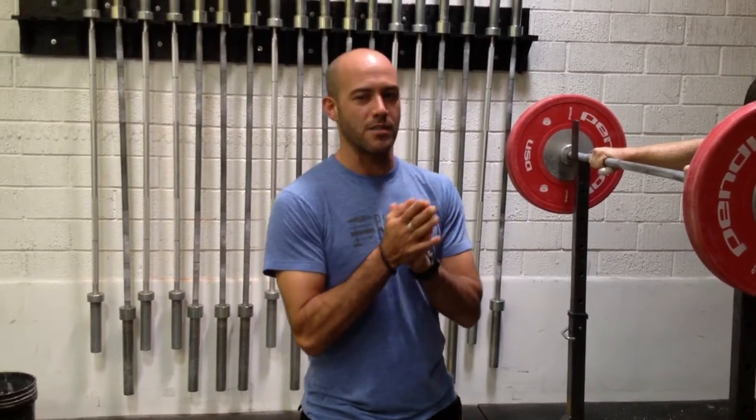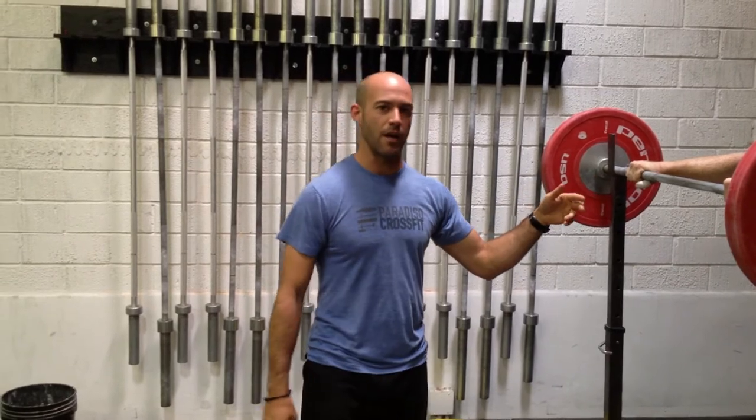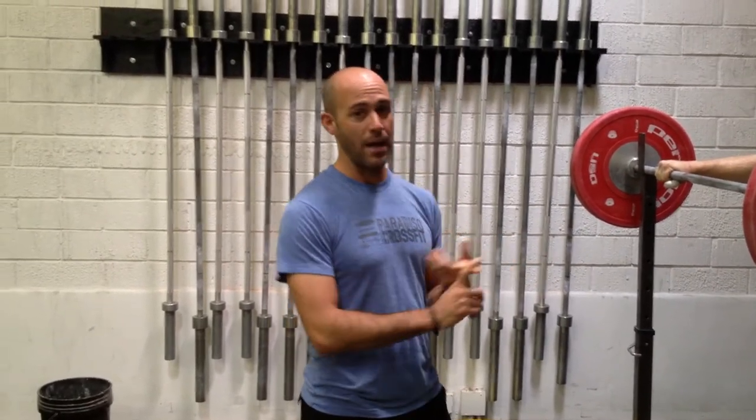Hey guys, we want to talk about spotting and safety in the high bar back squat. I'm going to have McCoy show a couple reps and we're going to talk about spotting this safely and failing safely.